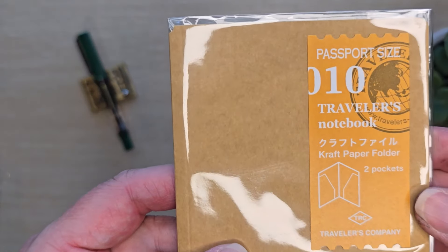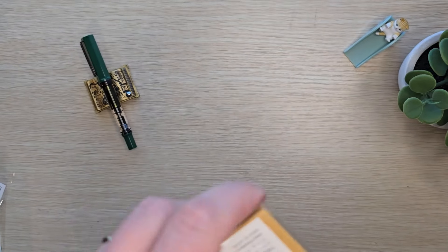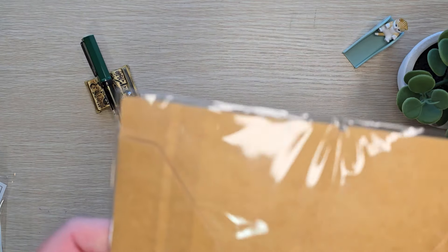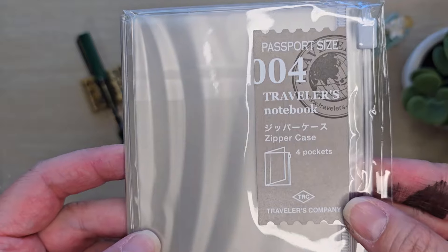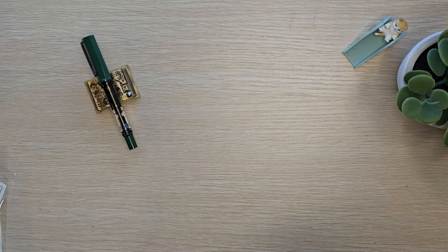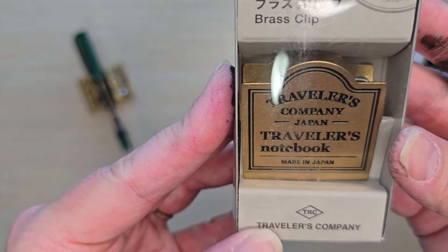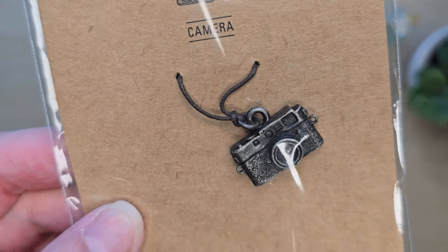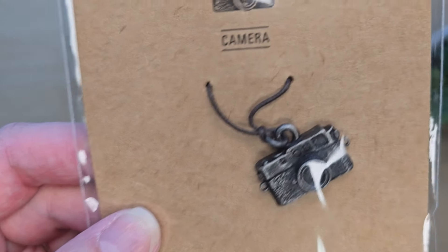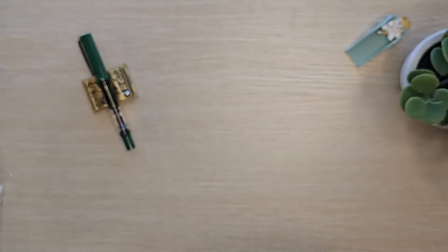For a couple of accessories, I got this little craft paper folder that has two pockets - you can see I'm opening it. I also grabbed a zipper case. I have always wanted one of these clips; I see them in other YouTube videos and I've kind of coveted those. I grabbed a cute camera charm and now I'm going to be on the lookout for a fountain pen charm. I also grabbed a pen loop just in case I want to put a pen loop on - I'll see how it works.